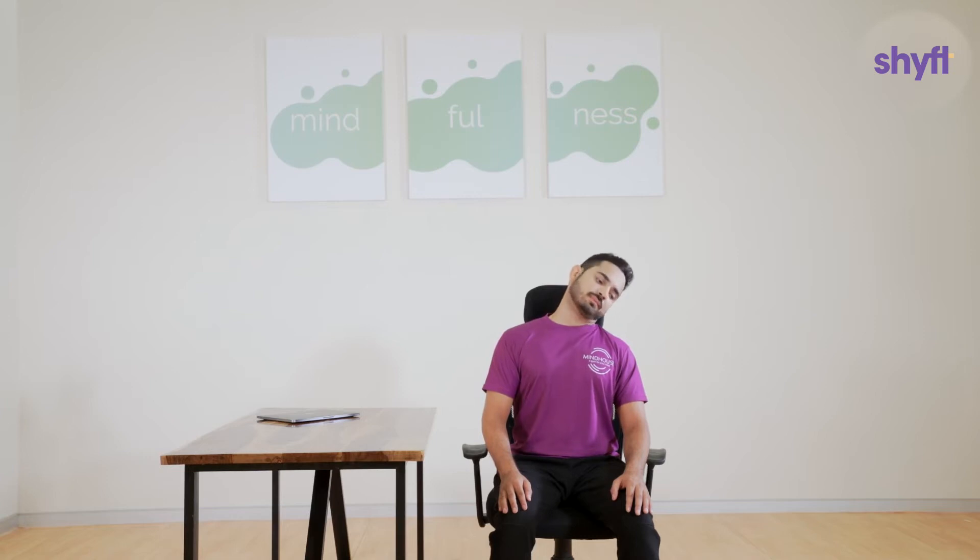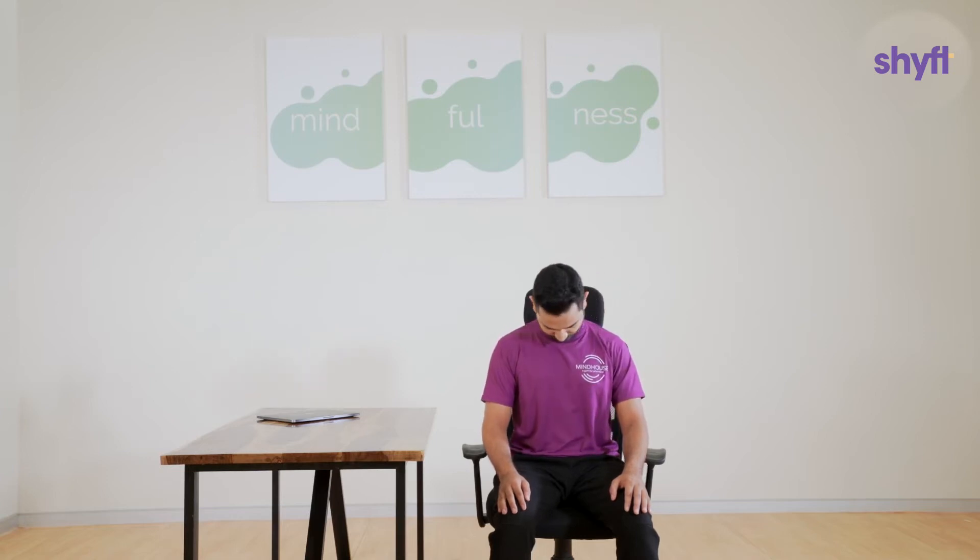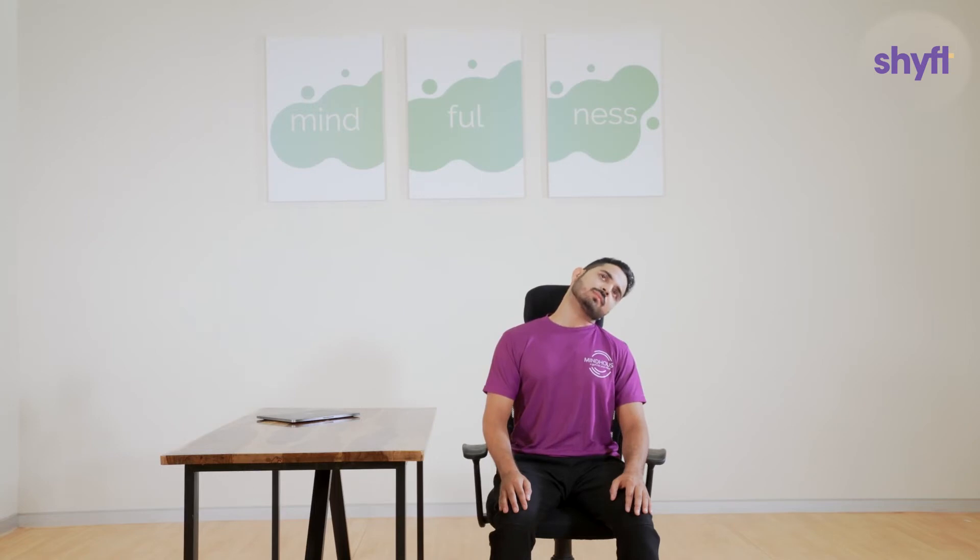If you are comfortable with half rotations, you can slowly progress to full rotations. Start rotating your neck in one direction. Breathe in and once you reach the halfway mark, start to exhale while coming back to the starting position. Repeat this exercise 5 to 10 times on both sides.